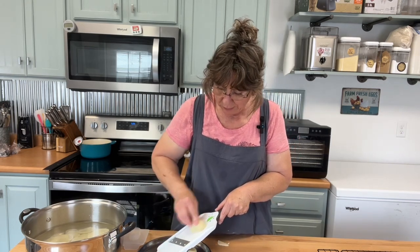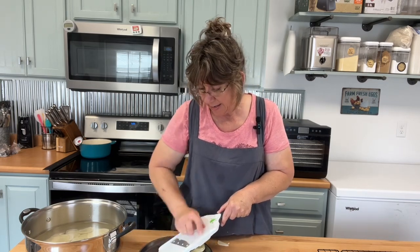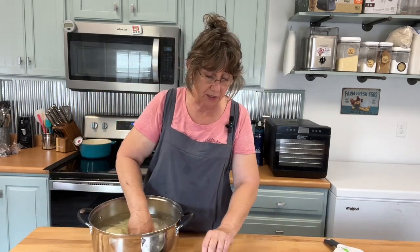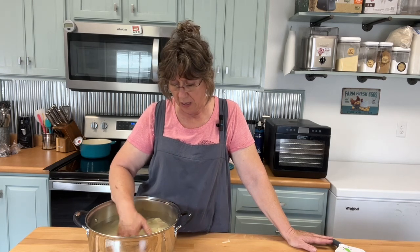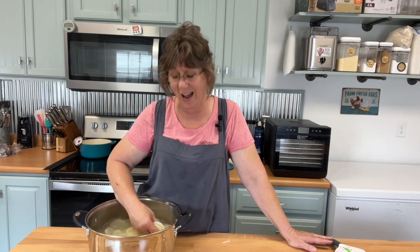We're going to bring these to a boil and boil them for two minutes. Potatoes are really starchy, and starch turns to sugar — that's probably why I like them. In my head I tell myself I'm just going to eat a handful of chips, and by the time I'm done, half a bag or better is gone. I don't have real good control over that.